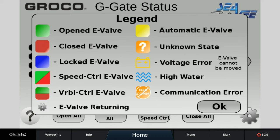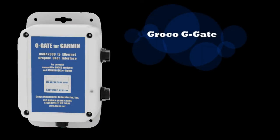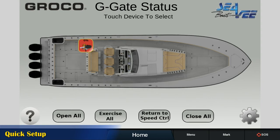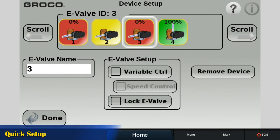The graphics and control features that follow are made possible by Groco G-Gate, which uses its HTML5 and Ethernet capability to display up to 40 compatible devices on the MFD. After selecting Groco E-Valve on the MFD, a generic boat plan is shown. As you plug E-Valves into the N2K backbone, their icons will appear.